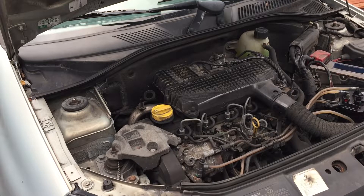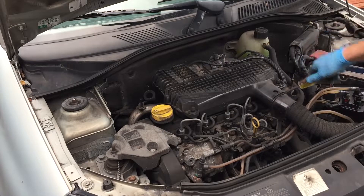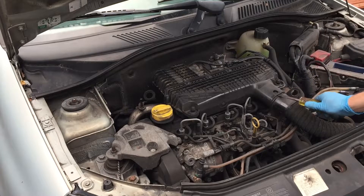Firstly I'm going to need to remove the air intake hose, which is just here. I use a screwdriver because mine is a bit awkward to get out.